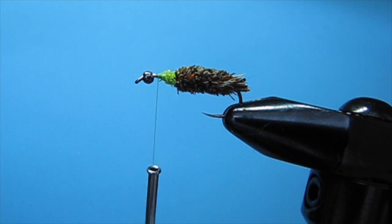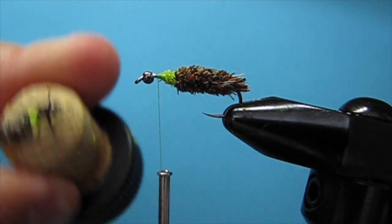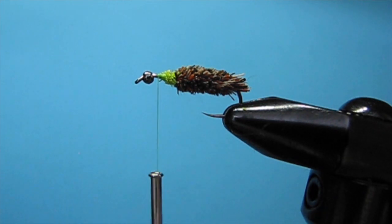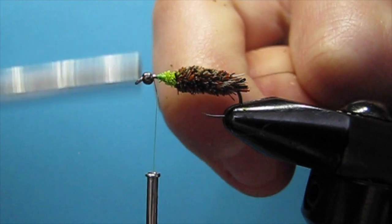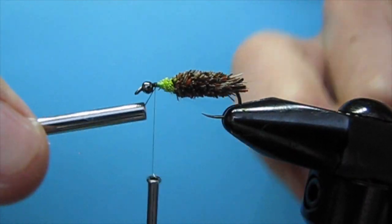Now that we have that first little part of the caddis done, we're going to build the black head. So I'm going to switch again to UTC 70 denier in black.